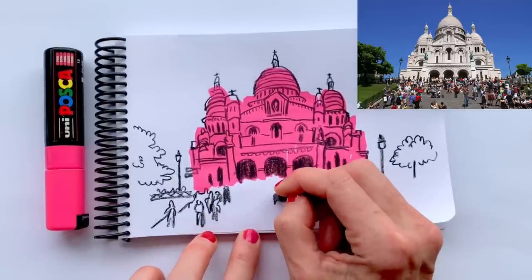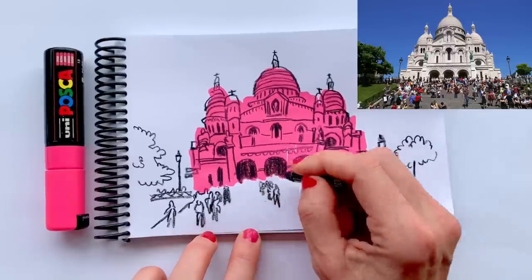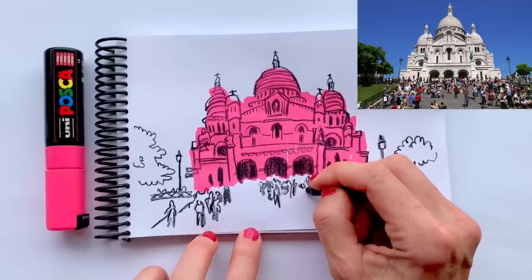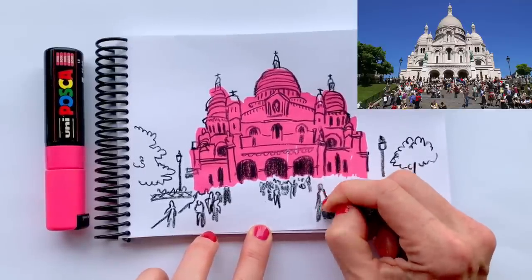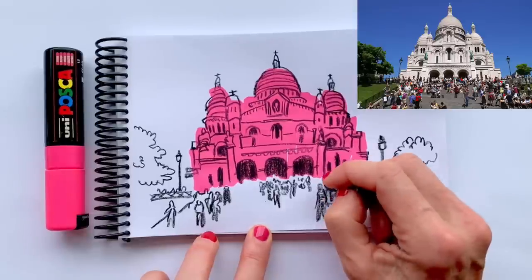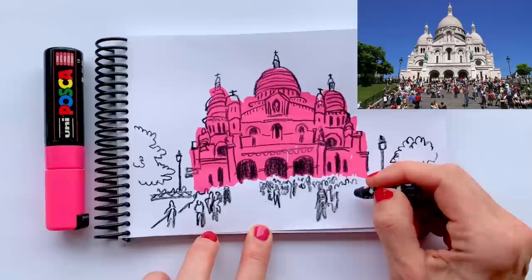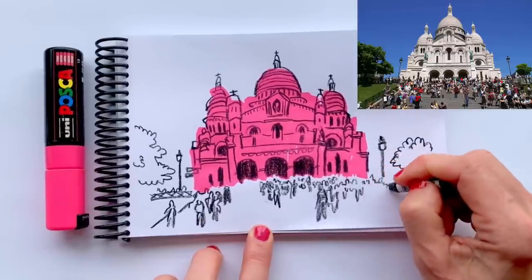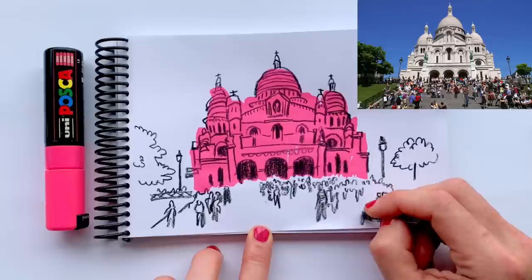And if you want more accuracy, then you could pick up a different tool. I'm just sort of mark-making to indicate that there's a lot going on here. I'm looking at these people as just sort of one big shape with some texture in there — I think that way I am describing how busy these stairs are with tourists.